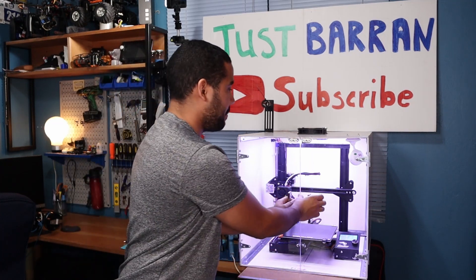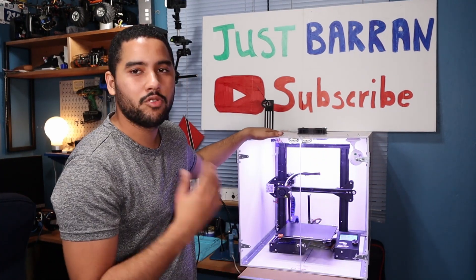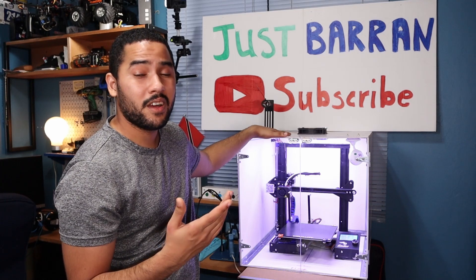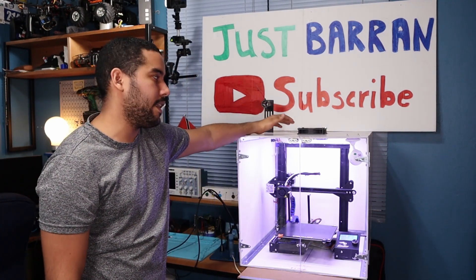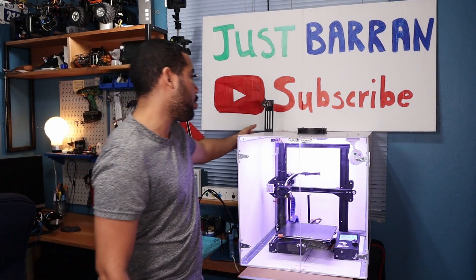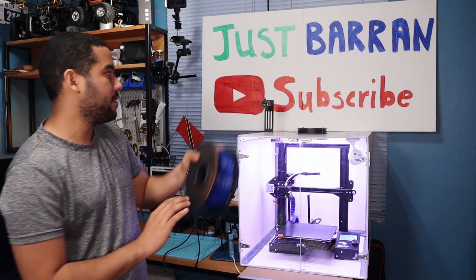I'm using PVC foam for the entire shell and some scrap plexiglass for the front door, which opens like this. The printer has a wireless camera inside that I'll use to monitor prints. I'm keeping this in a well-ventilated storeroom mainly because ABS creates very pungent odors. I have a fan on top controlled by a button to vent exhaust gases, and when using PLA it will allow the environment to run much cooler. I also have lights inside, and the power supply and filament are run outside to prevent overheating.